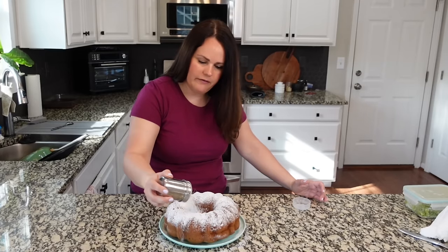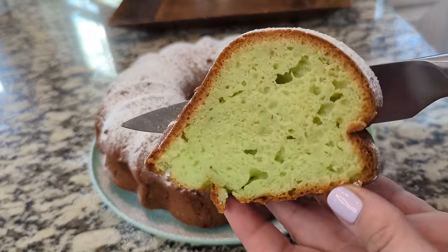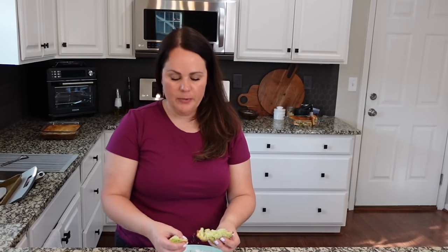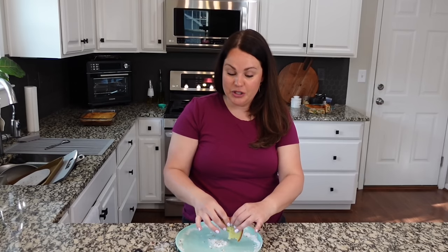You can also make a frosting for this — it's kind of a lighter, less sweet dessert, so I like it with just powdered sugar. I reserved a piece to try it. It is a very spongy cake, almost more like an angel food cake. I think using three eggs instead of five would give a less spongy texture. It's light and airy — not too sweet. If you have pistachio extract, add a teaspoon to the batter for even more of that flavor.